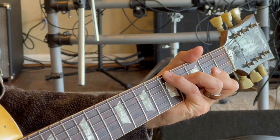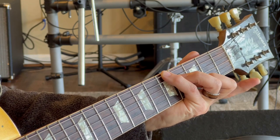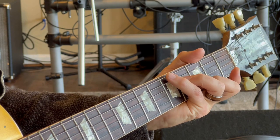Next, the secret chord. The ring finger is on the fourth fret D string. The G string is open. The index finger is not covering anything, and the middle finger is on the third fret B string, to give you this.